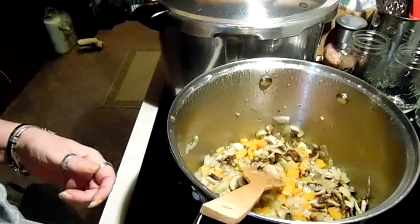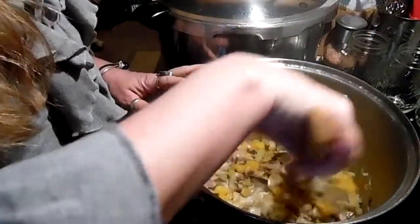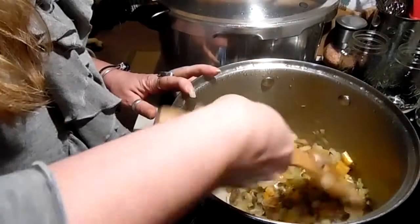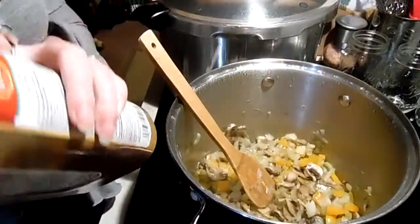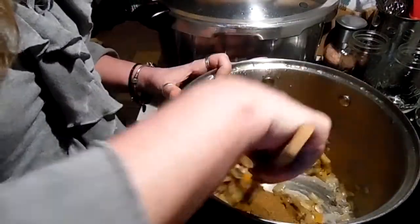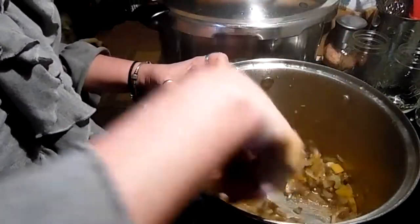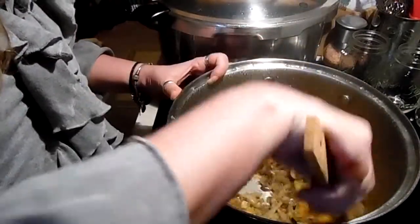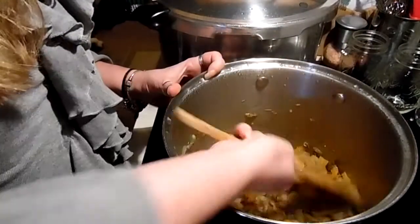Our vegetables have softened — you can tell by the color of the onion, it gets a little translucent, and the bell pepper and celery soften, and of course the mushrooms shrink. I'm going to add the Cajun spice — I usually make two heaping spoonfuls, about a quarter cup. You can make this as spicy as you like. Don't inhale when you put that in the pot or you will cough. If you can't get a Cajun spice and want a recipe for your own, let me know.